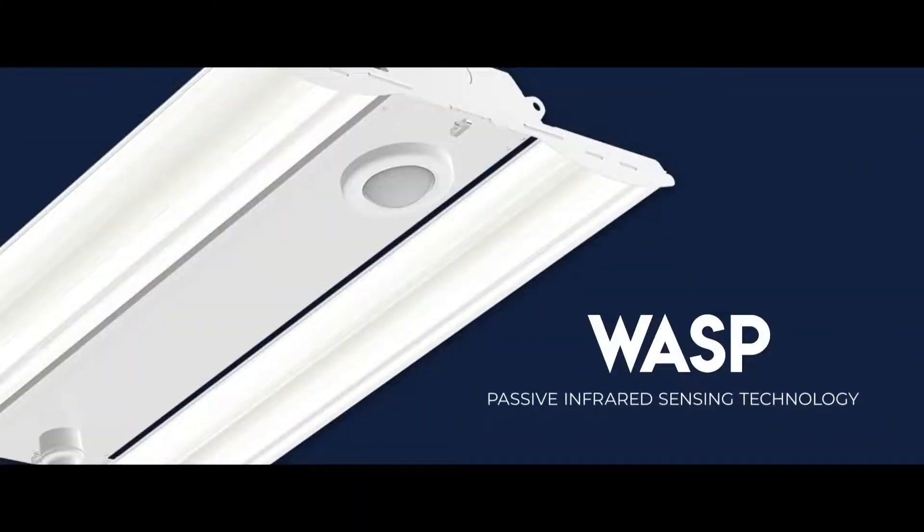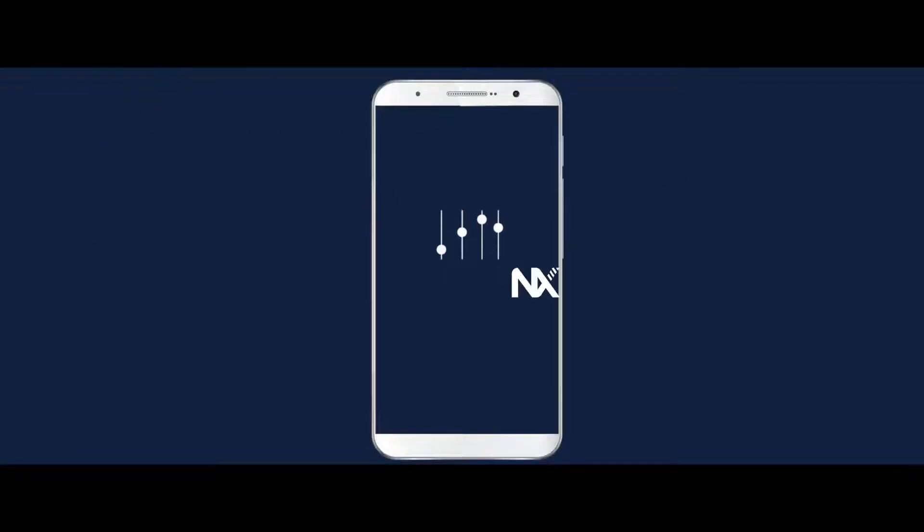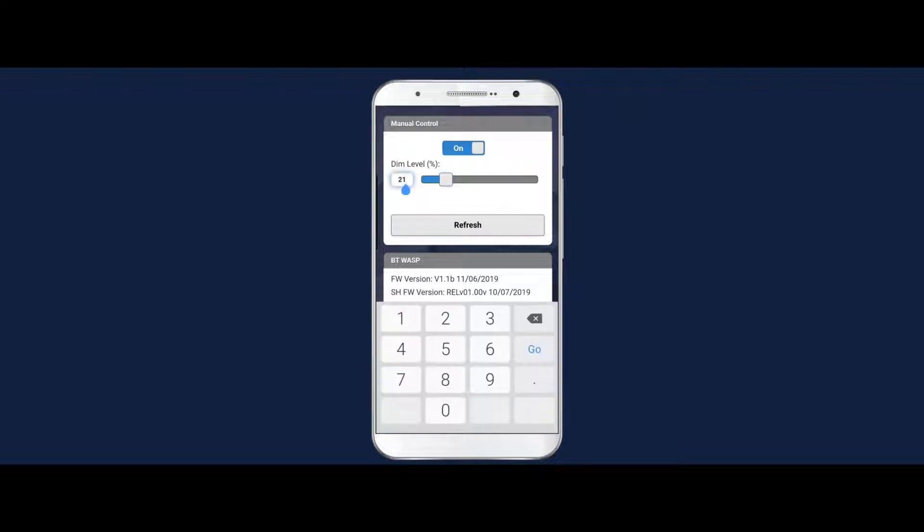The Bluetooth WASP sensor is a passive infrared fixture-mounted sensor that provides on-off and dimming control with from-the-ground programming using the new HCS Control Hub app. Using the app, you can discover, connect to the sensor, and manually control the luminaire. There are also easy-to-use slider controls that enable users to precisely adjust timer values.